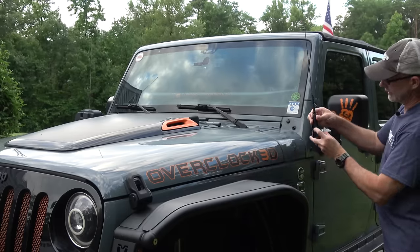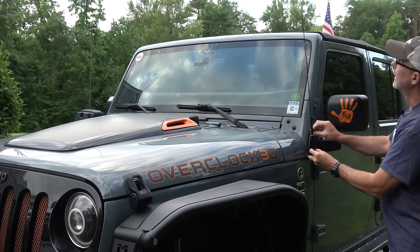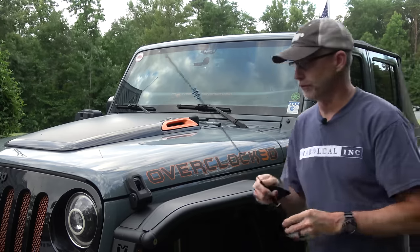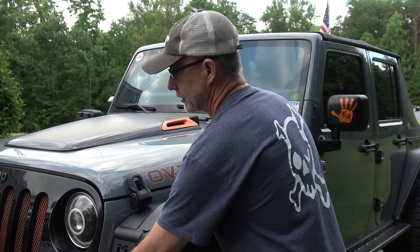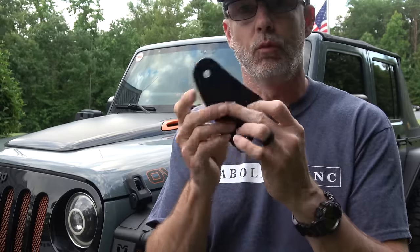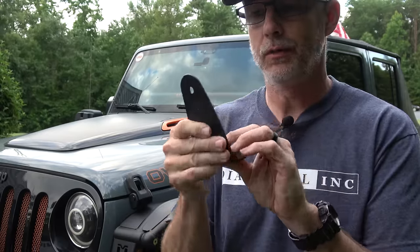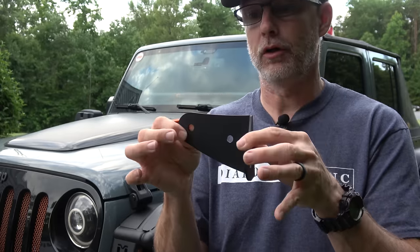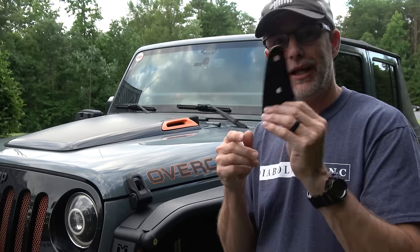This antenna is going to fit right here and mount just like that. The reason I'm making this video now is because I had a hard time figuring out if this Rugged Radios antenna mount had a rubber backing or not, or if it was just a piece of powder-coated steel. I can tell you now unequivocally — it's just a piece of steel.